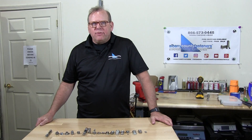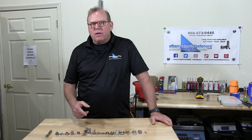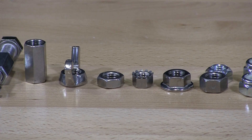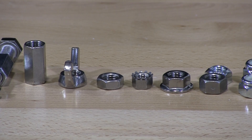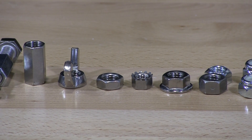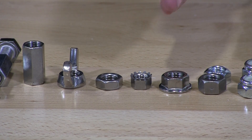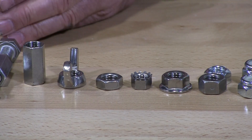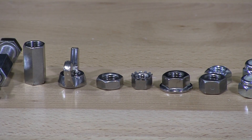Welcome back to Albany County Fasteners, Fasteners 101. I'm Bob and today we're going to be talking about nuts and lock nuts. We're going to start basically with finish nuts, next into lock nuts, and then into specialty nuts which will follow right after, and then we're going to do a couple of demonstrations.